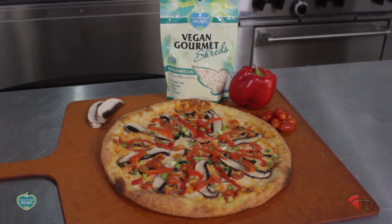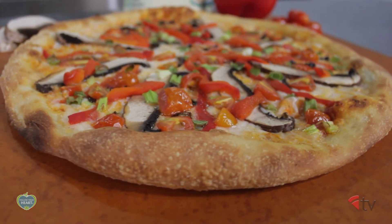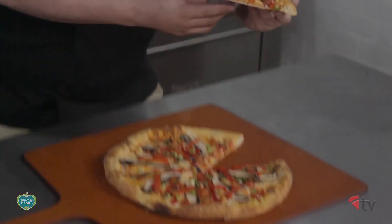Well there you have it folks — a great addition to your home or restaurant menu to appease your vegetarian or vegan diners. Getting to taste these creations is always the best part of this job, so let's just dive right in. Wow. The recipe itself is solid. The robust flavors of the garlic, the red peppers, and the portobellos are great with the fresh taste of the tomatoes and the green onion.